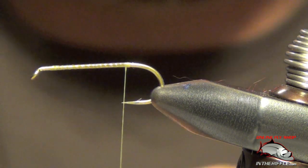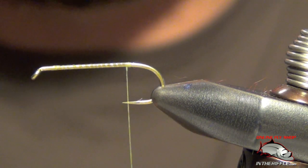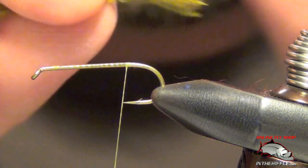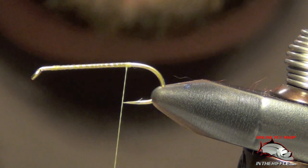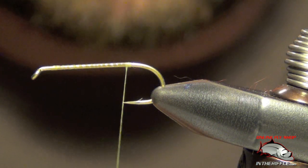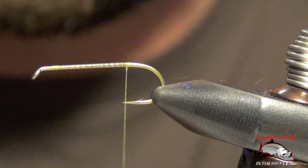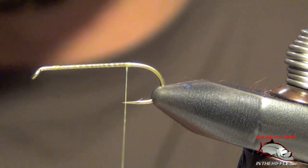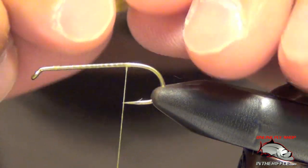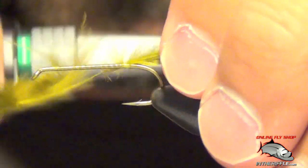Next thing we're going to do is tie in our tail. What I'm using here are just some mini Marabou Puffs. You want the puff to be about the length of the shank of the hook, maybe a little bit less. You've got to be very careful on this fly not to make the tail too bushy or too long. The tail is actually meant to be very slim, so what I did was I just stripped off part of the stem here, part of the plumage on this feather.